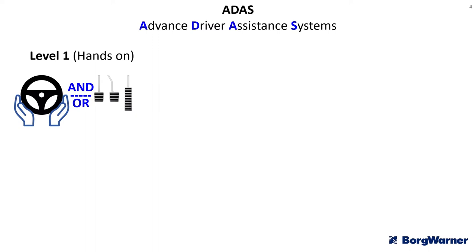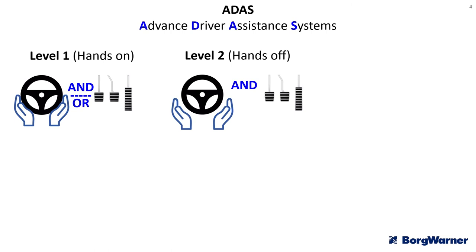Where level 1 differs from level 2 is that level 2 allows hands-off driving. On a motorway or dual carriageway you are allowed to release your hands from the wheel, and the ADAS system will control the accelerator, braking, and all of the steering.